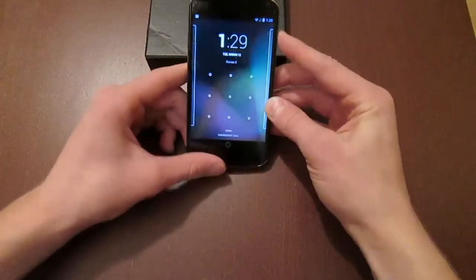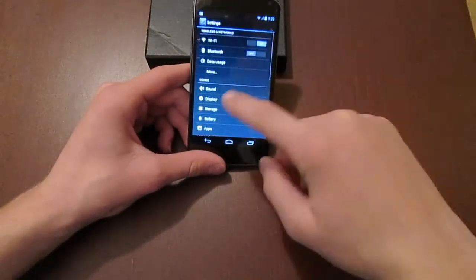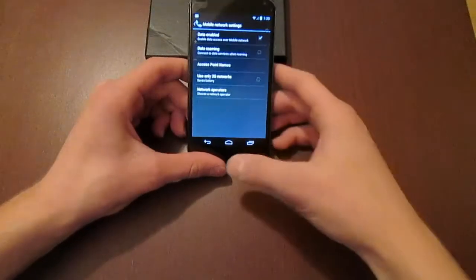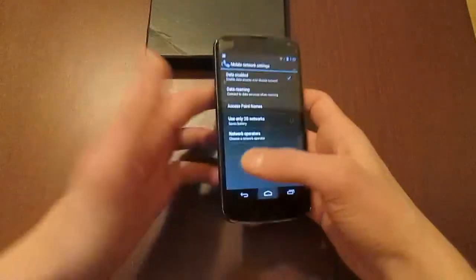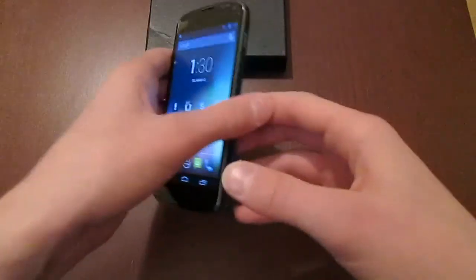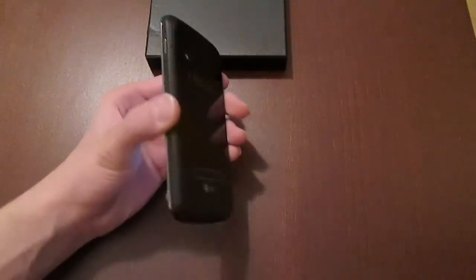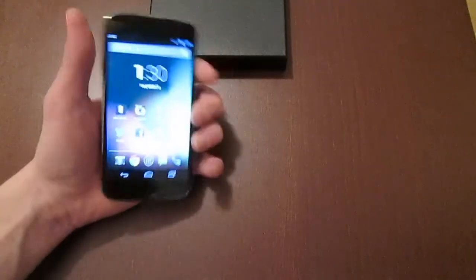This phone is also a penta-band phone so it will work on all networks around the world, such as T-Mobile, Mobility, Videotron, Telus, Rogers, AT&T, and pretty much any network you can think of. It is also NFC enabled, so if you have another device you can just touch them together and share things using Android Beam — web pages, music, contacts, pretty much anything.